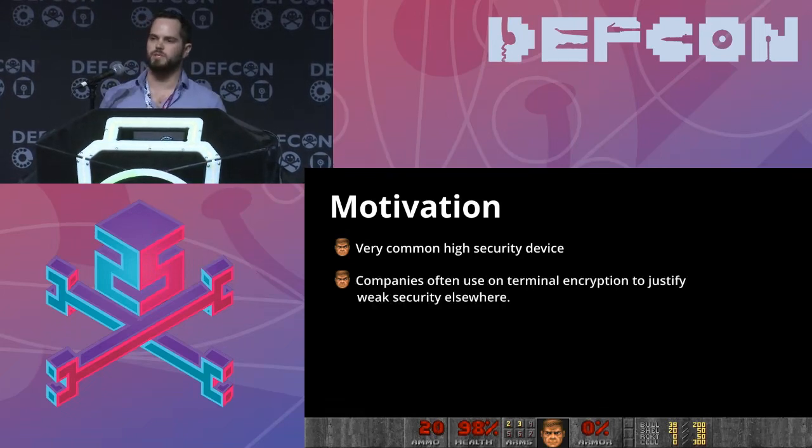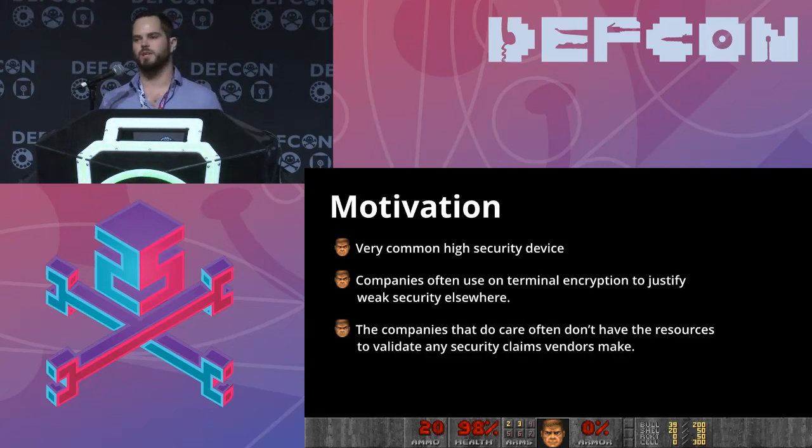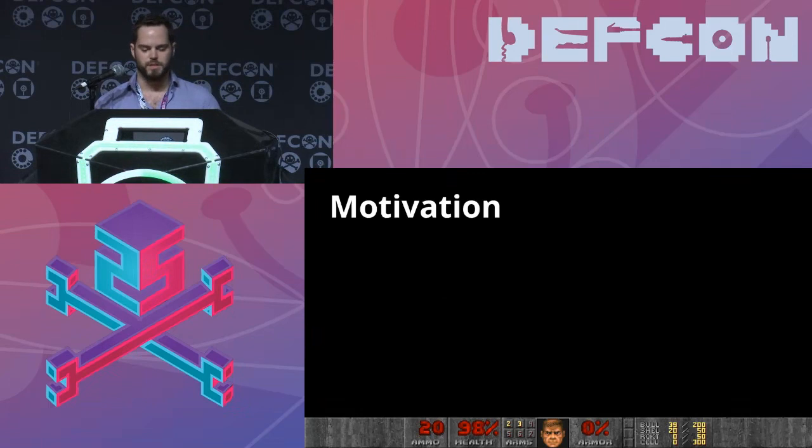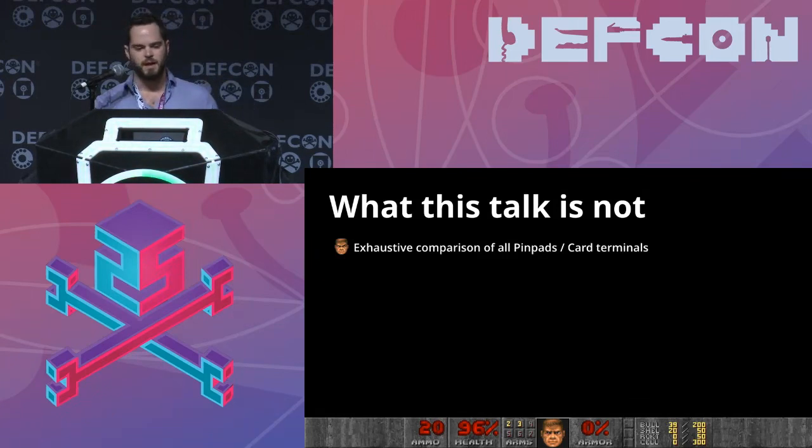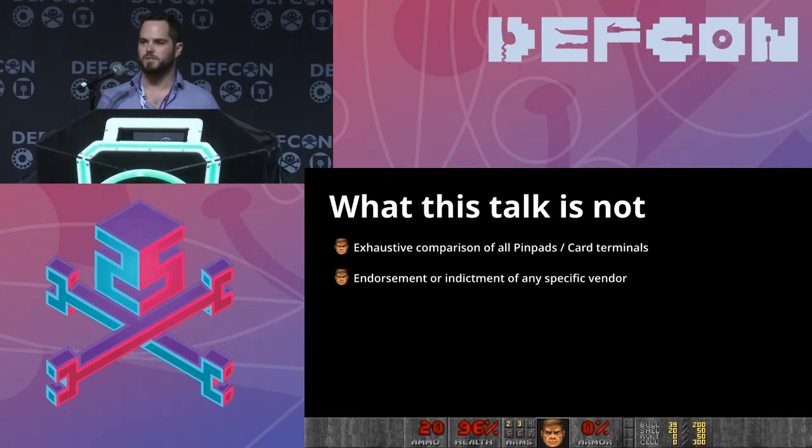I assumed it would be a pretty hard target and I love hacking at hard targets. Oftentimes companies use encryption on these terminals to justify really weak access controls elsewhere in their network, and I don't think that's great. Companies that do care often don't have the internal resources to validate any security claims that vendors make and really investigate the security of these devices themselves. And of course, I just love Doom and I wanted to play Doom on one of these things.